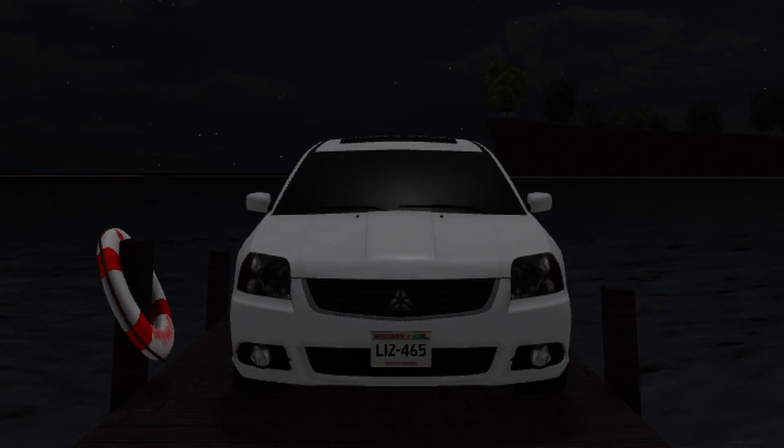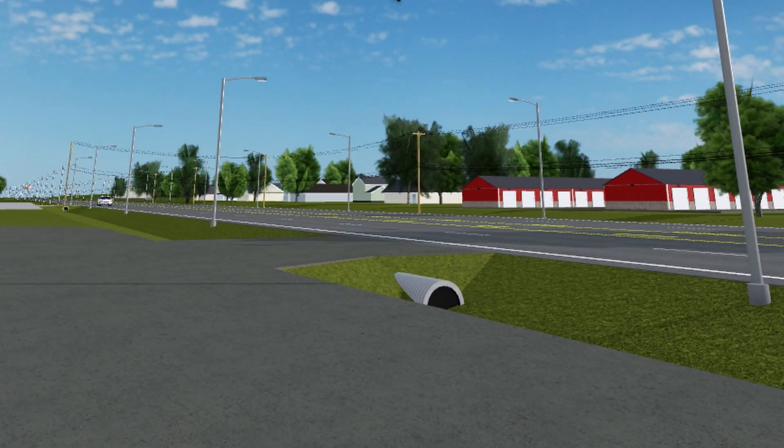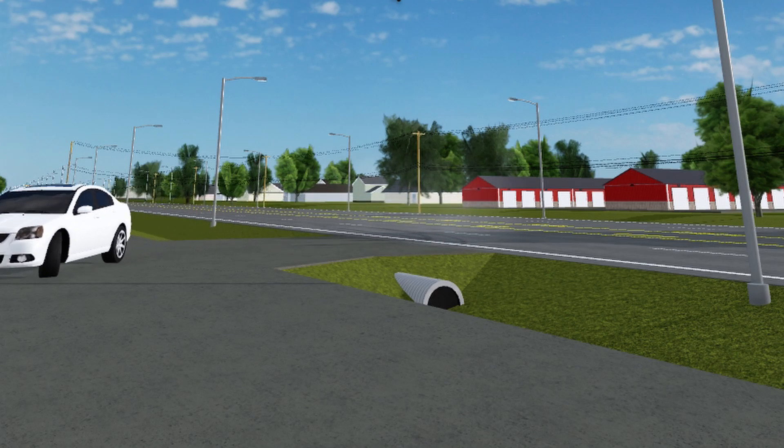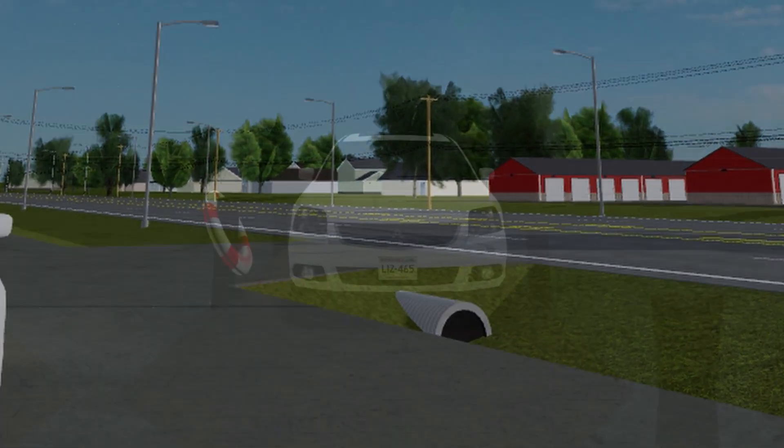This is the perfect daily driver — it doesn't really need to be fast to be good. You also get five seats, which is perfect. So if you want a good car overall with good gas mileage, good seating, and okay performance, this is the right car for you.